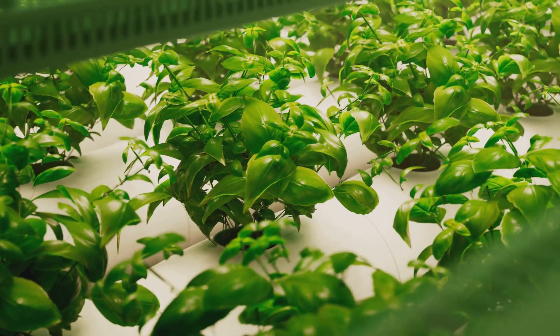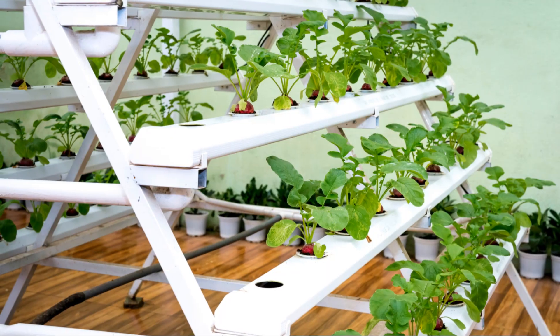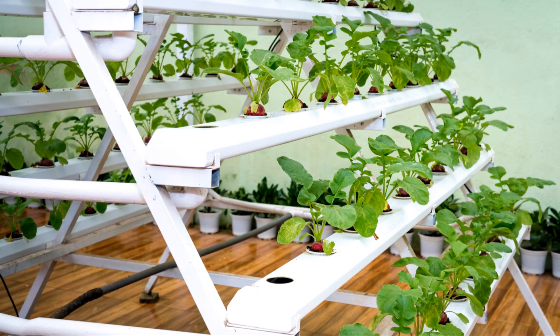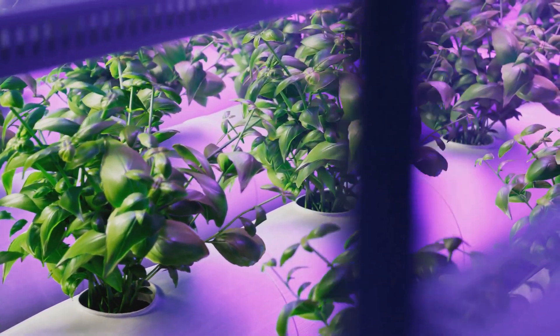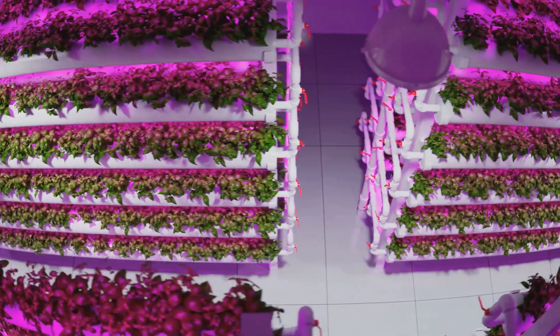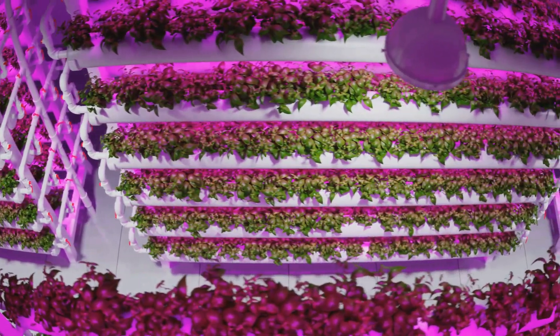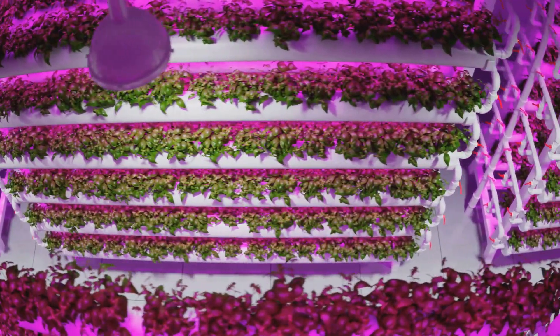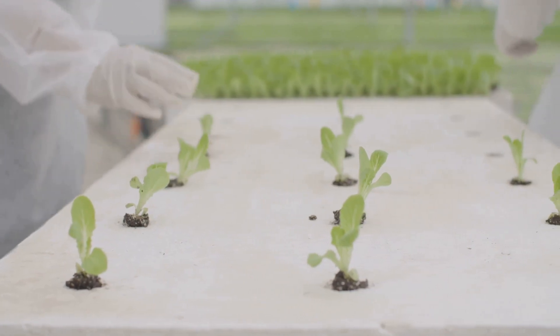It's the best of both worlds. The Kratky method is perfect for beginners because it's practically foolproof — you set it up and the plant pretty much takes care of itself. To get started, all you need is a container (mason jars work great), a net pot that fits snugly in the opening, some hydroponic nutrients, and your plant of choice. Give it a shot and prepare to be amazed by the power of passive hydroponics.